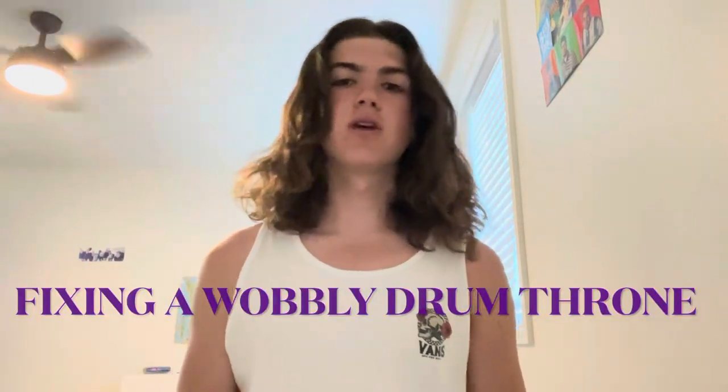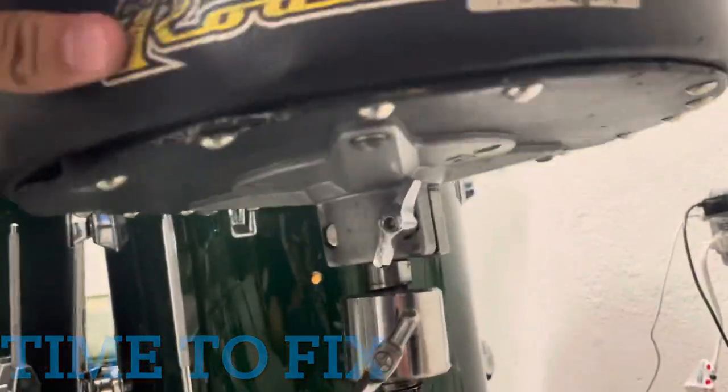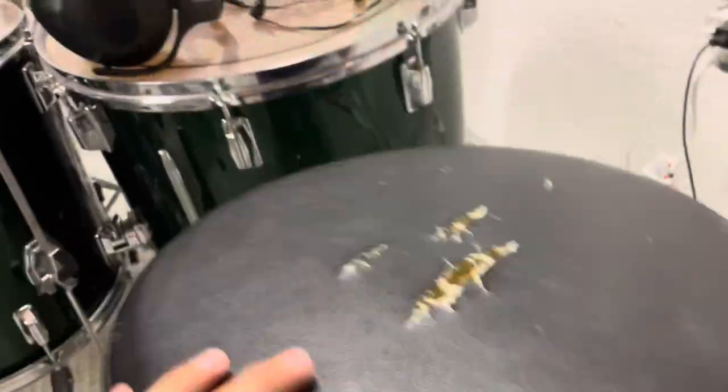What's up guys, in today's video I'll be showing you how to fix a wobbly drum seat, so let's get right into it. This is what a wobbly seat looks like — it just doesn't sit on the stand correctly and it's moving around a lot.